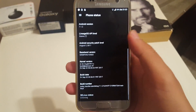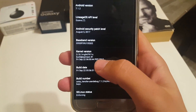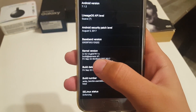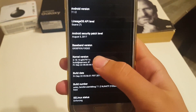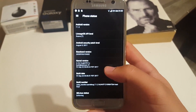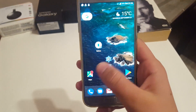As you can see, it is based on the August 5th, 2017 Android security patch. The kernel is from September 22nd — and right now it's the 23rd, so it's essentially from yesterday. This is the developer's kernel and there are no custom kernels available for AOKP ROMs, so you're stuck with that one.